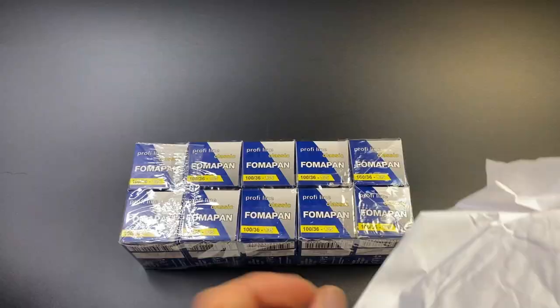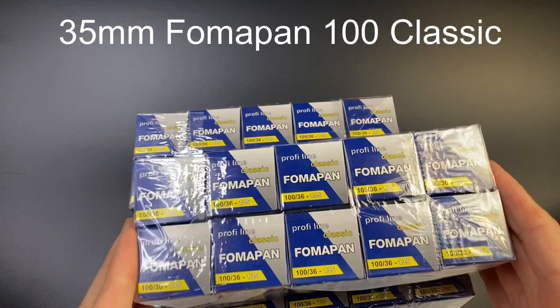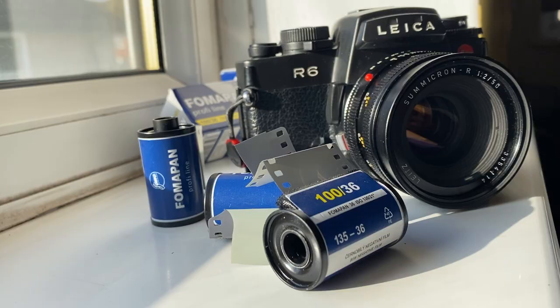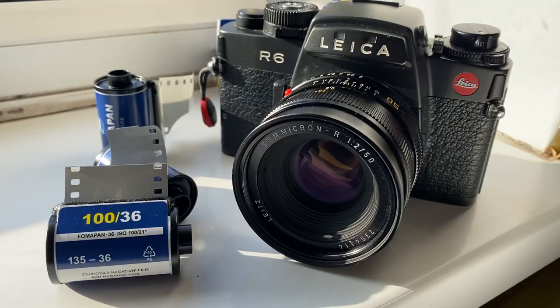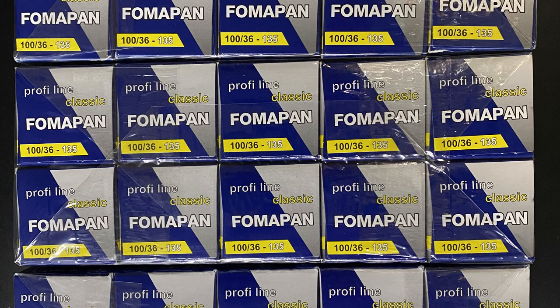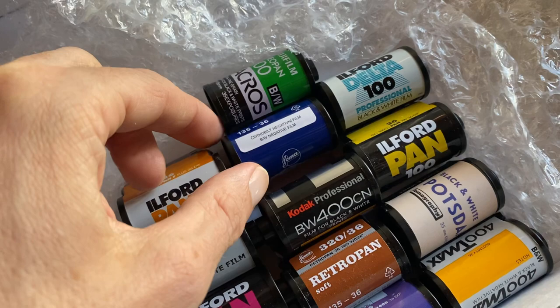Let's step into the studio and I'll share with you the films I buy and the equipment I use. Option one: this is Fomapan 100 Classic, 36 exposure roll, ISO 100 film. If you're living in Europe you may find you can buy this even cheaper than we can in the UK — let me know in the comments below. I'm going to keep it simple and master one film stock rather than using lots of different film stocks.